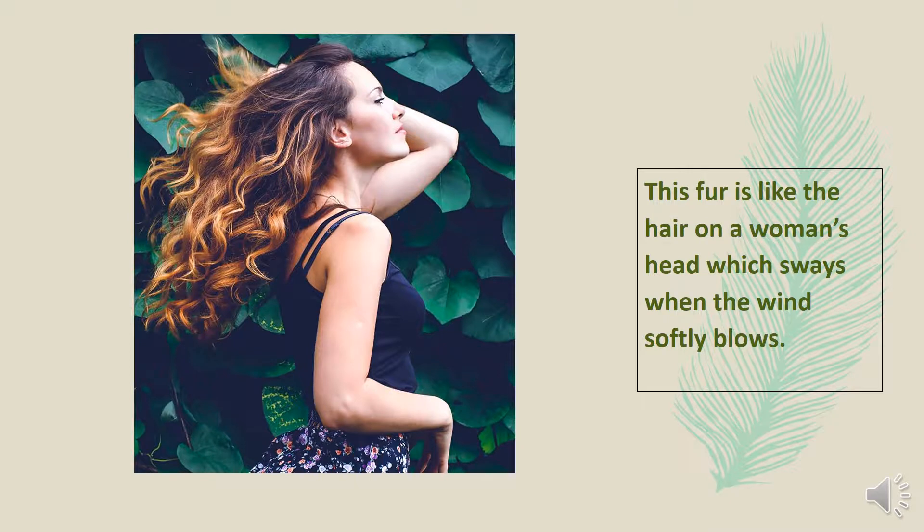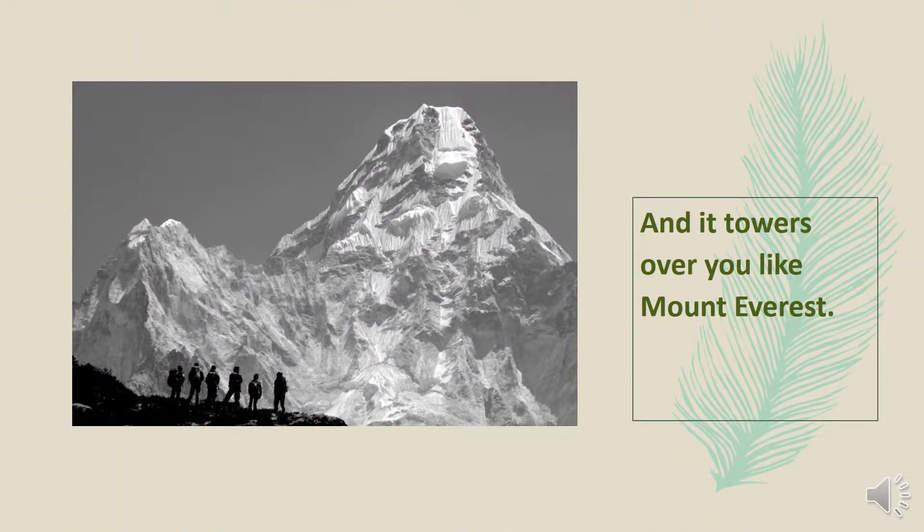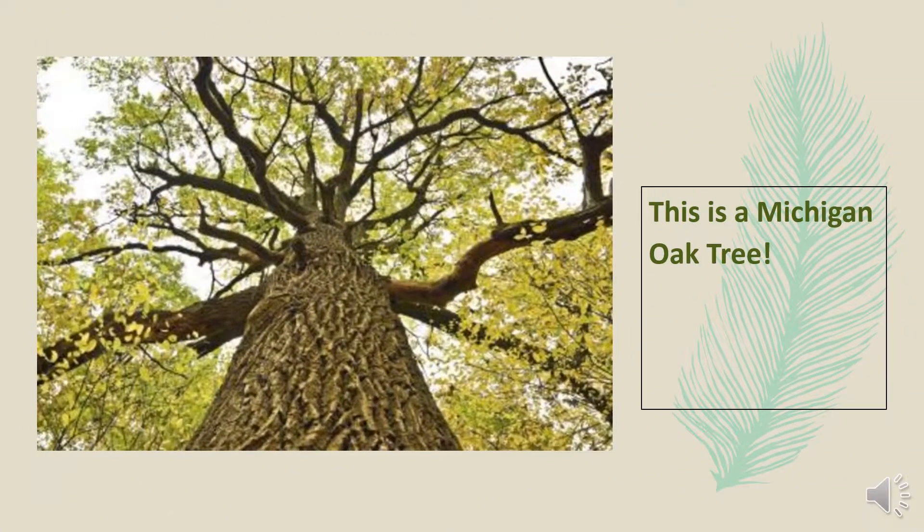This foliage is like the hair on a woman's head, which sways when the wind softly blows. And it towers over you like Mount Everest. This is a Michigan oak tree.